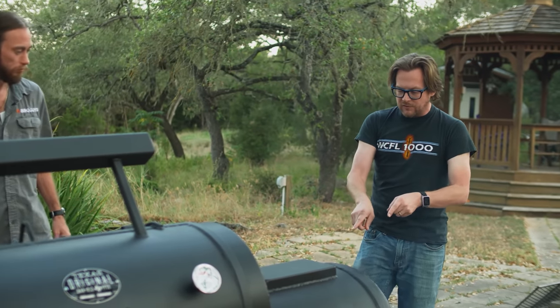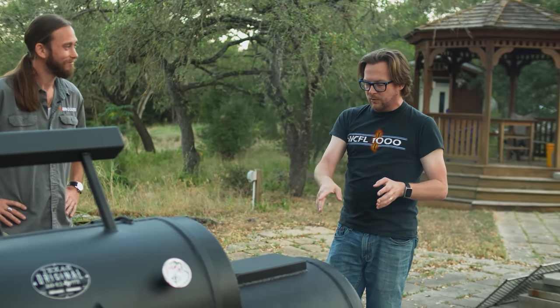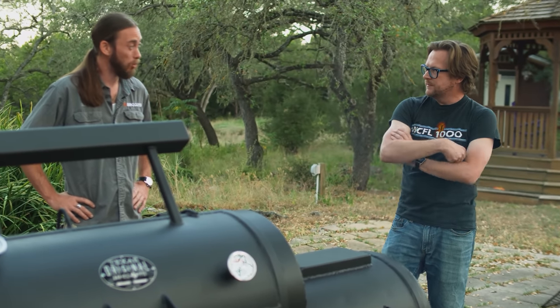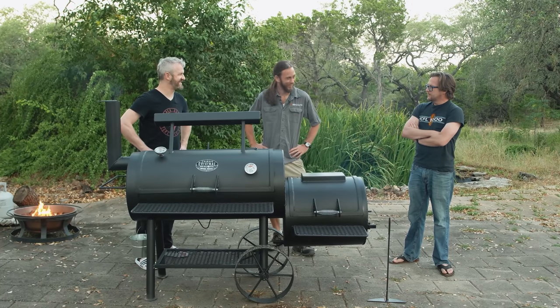What wood is it? I'm using oak today — just one of my favorites. A little bit more mild than your hickory and mesquite, and also pretty readily available here in Central Texas. I guess we're off.